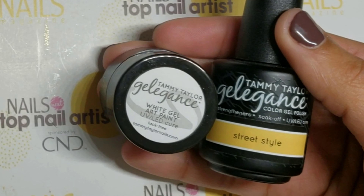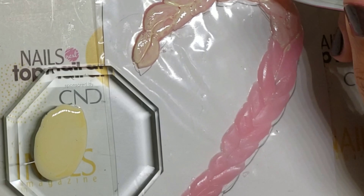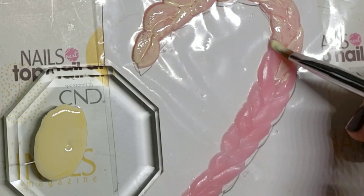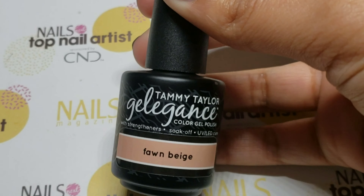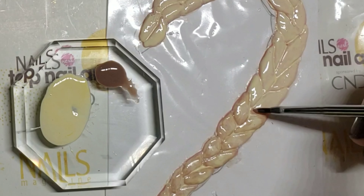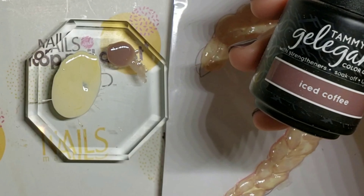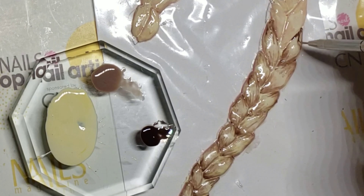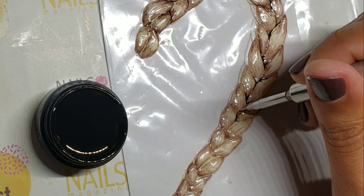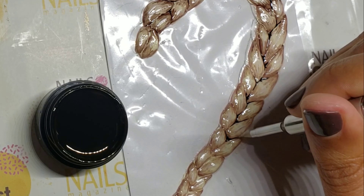To create blonde, I mixed street style with white gel paint and covered the braid with two coats of color. Use Fawn Beige to add shadows, and use iced coffee to deepen the shadows and add hair strands. Save this palette because we'll be using it later. Then use black gel paint to define each loop of the braid.